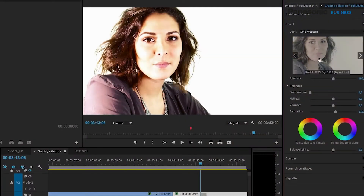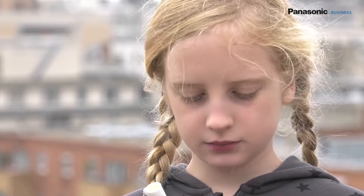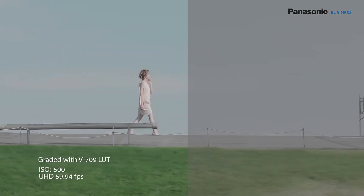When shooting a fiction, one looks mainly for shallow depth of field and grading possibilities. The DVX-200 meets these needs thanks to its Four Thirds sensor and its log curve. The log curve allows use of the 12 dynamic stops of the sensor, and therefore to manage contrasts that are far more important than with the HD film-like or scene-like curves.